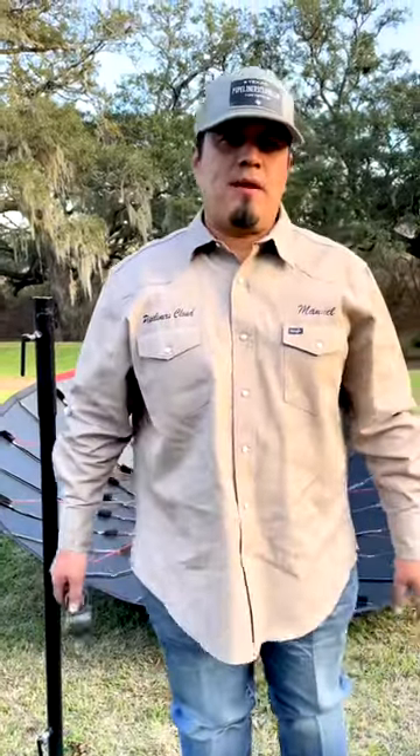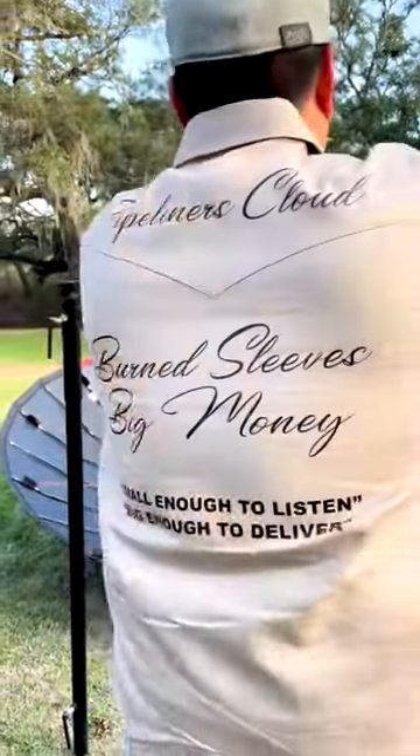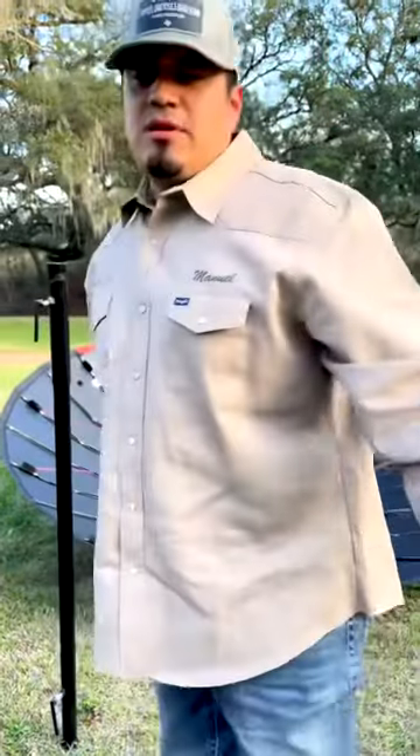Hey guys, how's it going? This is Manuel with Pile Hunters Cloud. We're small enough to listen and big enough to deliver.